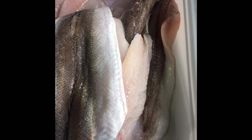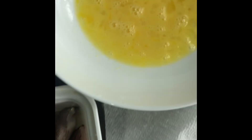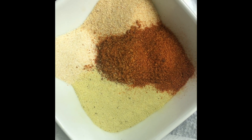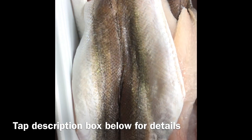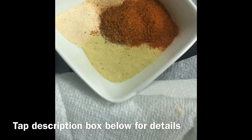I've got one pound of whiting here that amounts to seven fillets. I have two eggs beaten and a mixture of Old Bay, jerk seasoning, onion and garlic powder, adobo, and also a cup of corn flour. Tap on the description box — the exact measurements for each whiting fish are listed there.